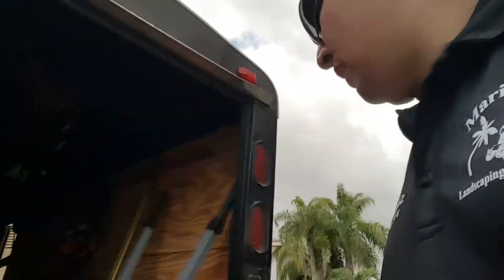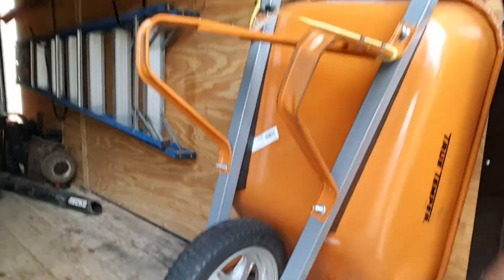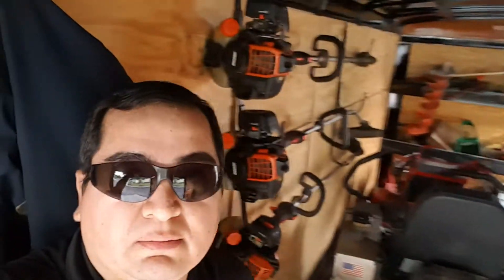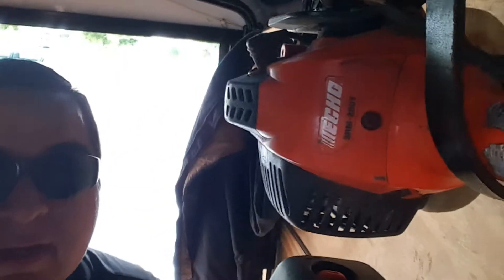My trailer is a Suncoast trailer — American made, quality product. I also have the True Temper wheelbarrow, flatless, meaning it can't go flat. And here you can see my edger and my two weed eaters.